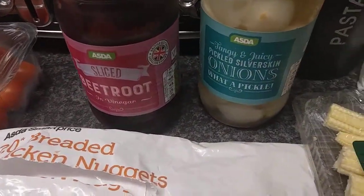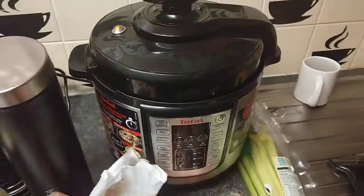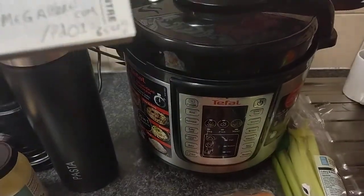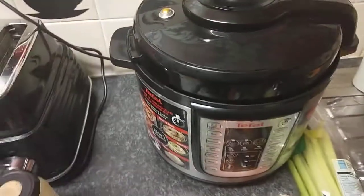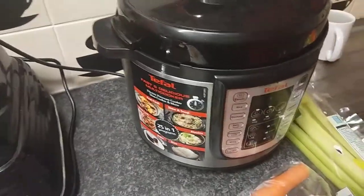We're finishing it off with pickled onions and beetroot. Now moving on to the pressure cooker itself — this is the Tifo CY 505 E4 O pressure cooker multi-cook. It can do a variety of different meals and I'll show you a picture of what it can do.